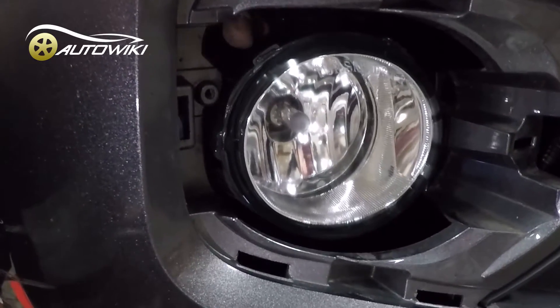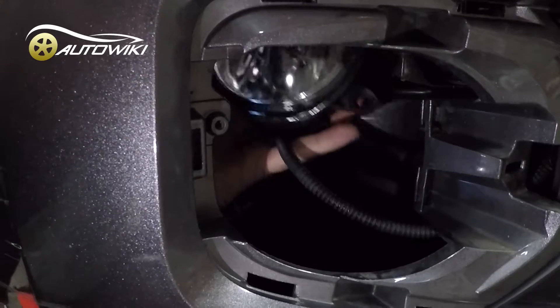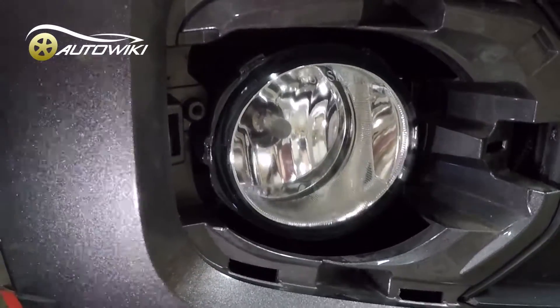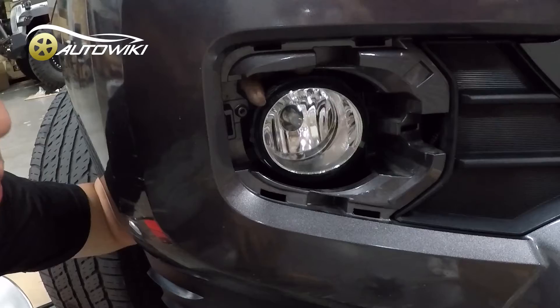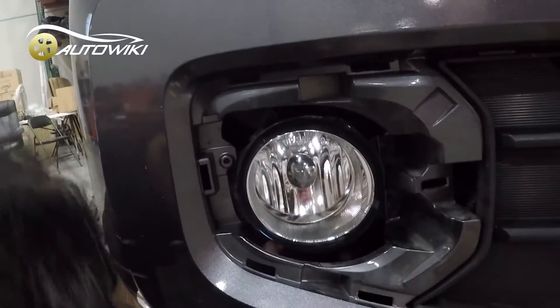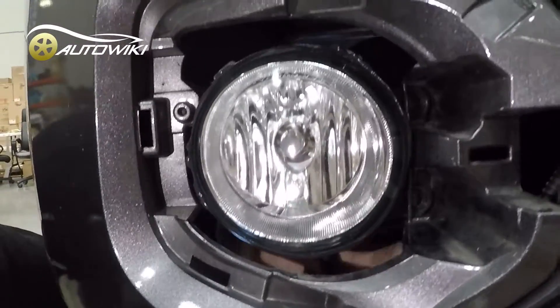They go in, and on the other side you put in one screw — the same screw as before — to secure the fog light. If your car doesn't come with the OEM harness, all you need to do is use the WindJet harness. The screw goes in from the back, and those two prongs insert into the bracket right here.